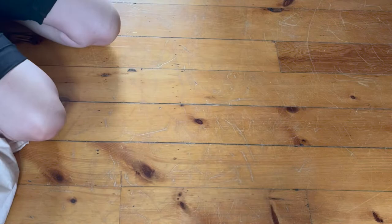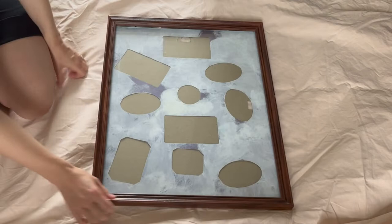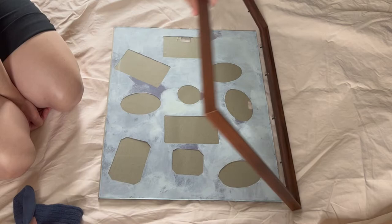Today we're going to refinish this old wood frame. I don't have a big enough table surface to work on, so we're doing this on the floor. I'm using an old ripped sheet as a drop cloth, since it's no longer worth repairing. The reason I'm refinishing this frame is I don't like its current look and it wouldn't suit the place I want to put it.